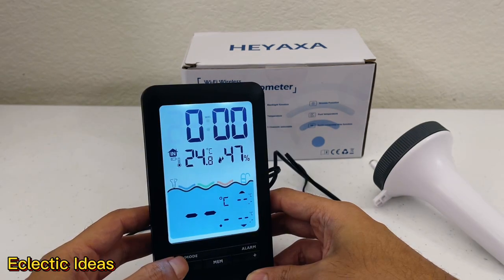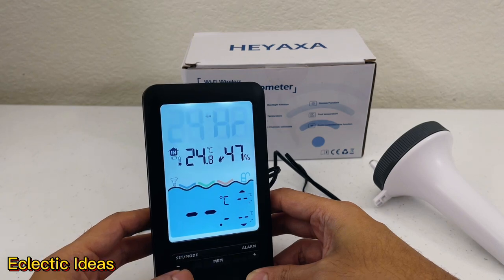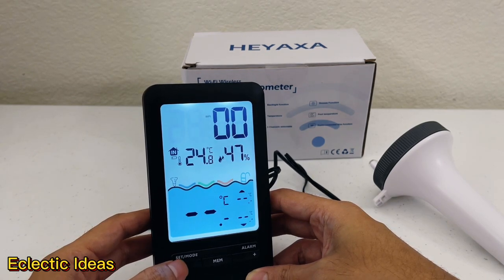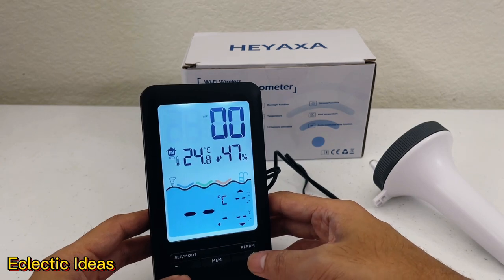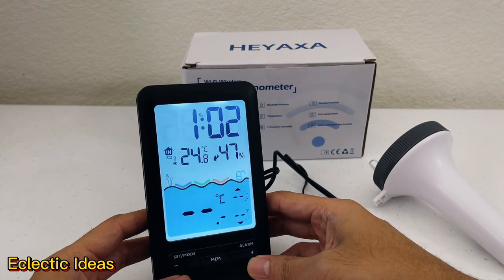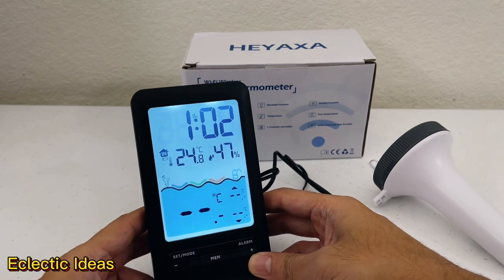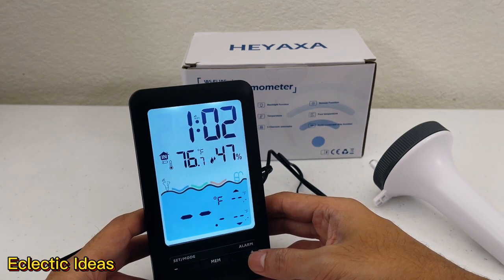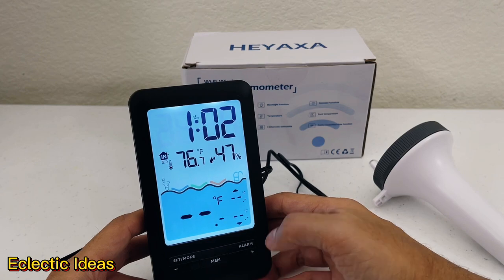For the time function, keep holding the set mode button and hit the minus button. You'll see 24 hours. Hold the minus button and go to 12 hours. Hit the set mode button on the left and with the plus button on the right you can set your time. We've got our time set and right here it says 24 degrees Celsius.